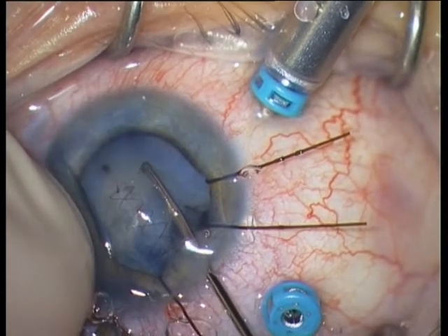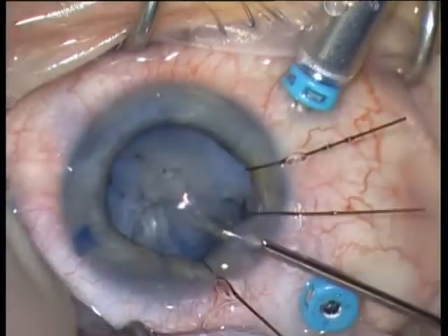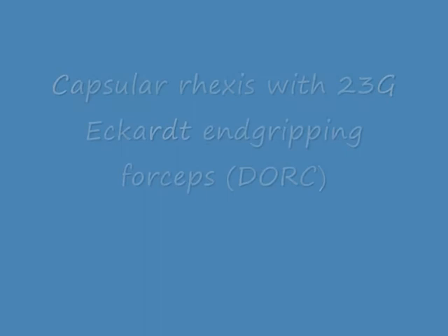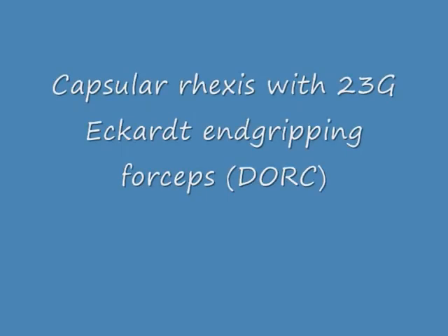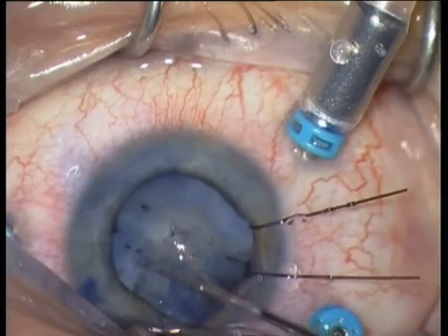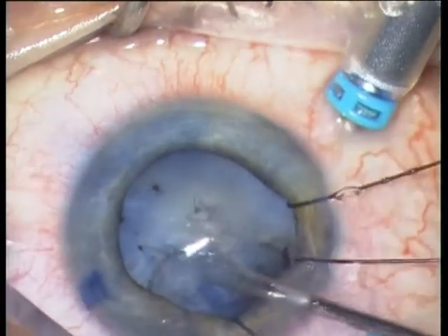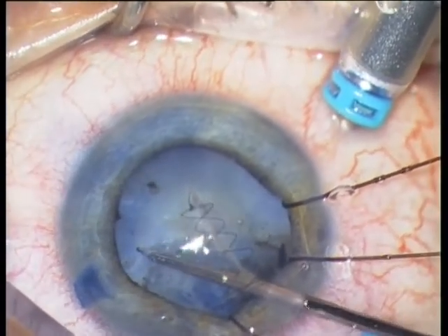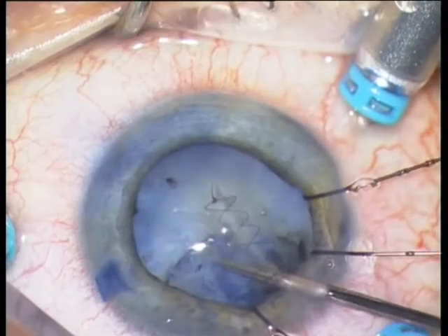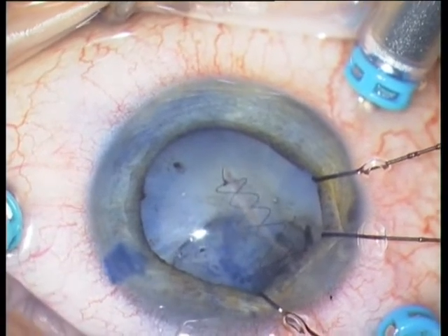You can work here through the sclerotomies. You see that a rhexis is very possible in this very difficult and traumatic eye. You need the anterior rhexis for sulcus positioning of the IOL, so do your best to preserve the anterior capsule.